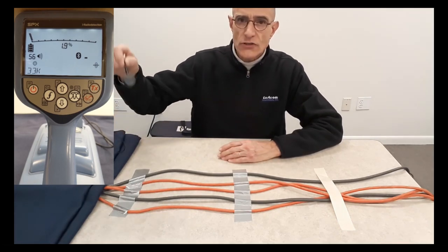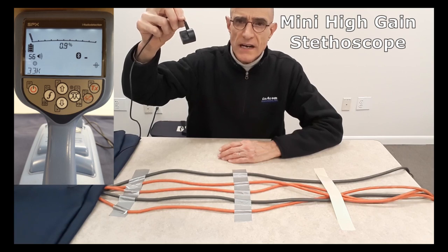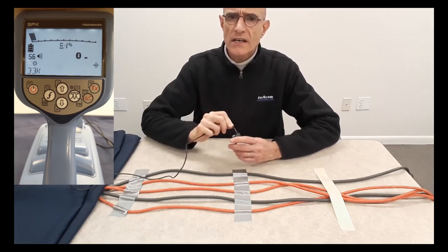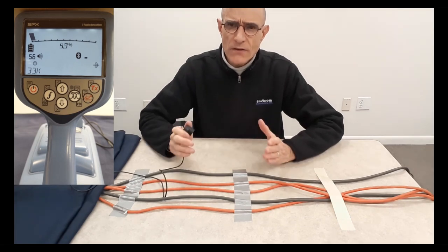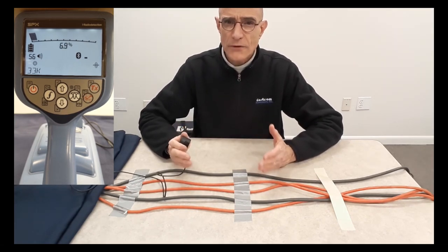The first one I'm going to show you is called the Miniature High Gain Stethoscope. A stethoscope is an extension of the device that you can use in places where the mere size of your locating receiver is too big to allow you to do the job.